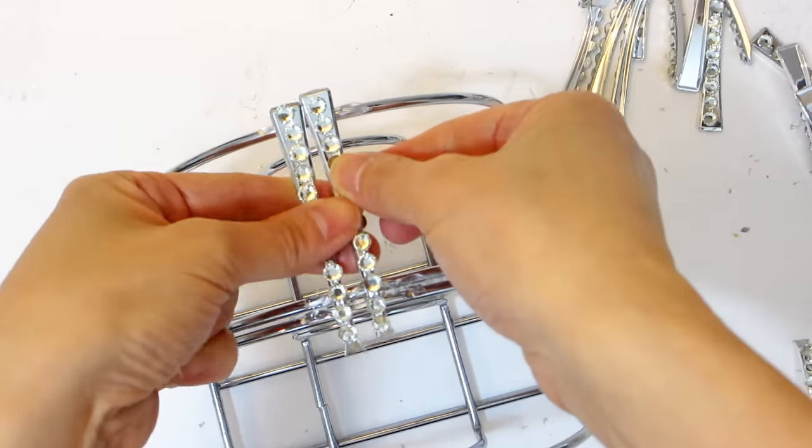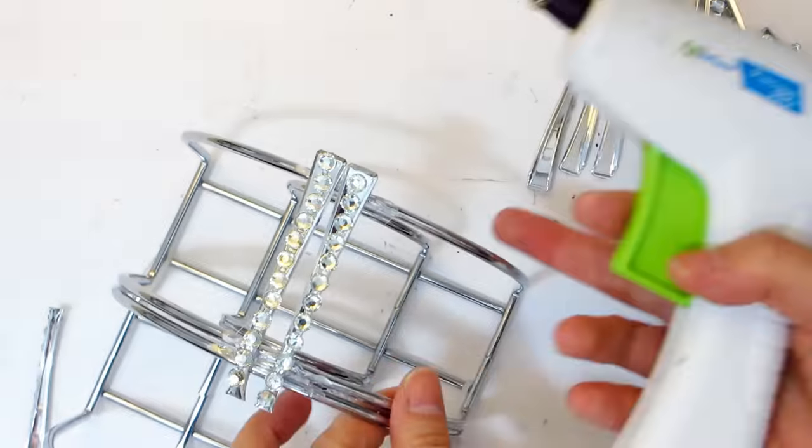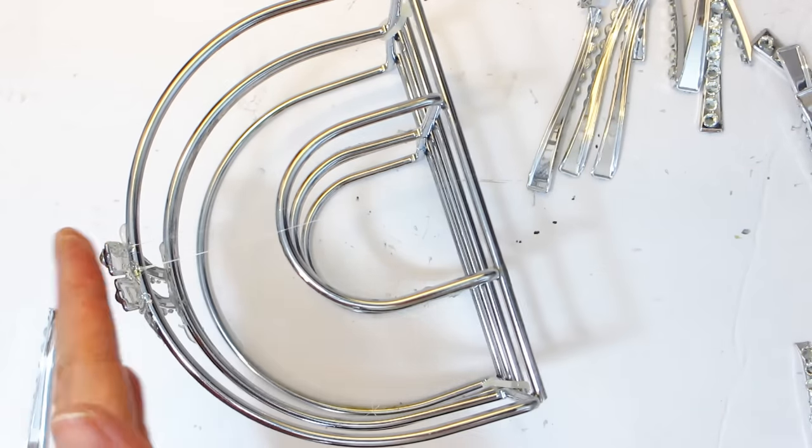In case you were wondering, this is going to become a wall sconce which will require no electricity since we will be placing a battery-operated pair of string lights inside the napkin holder.